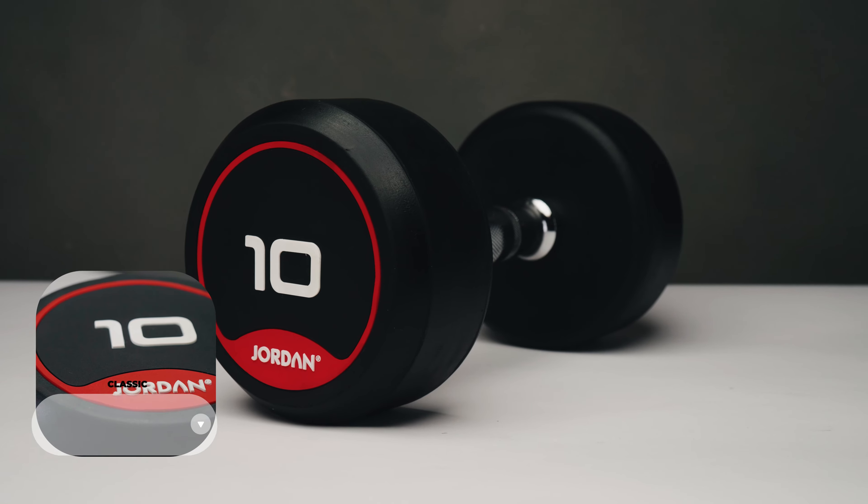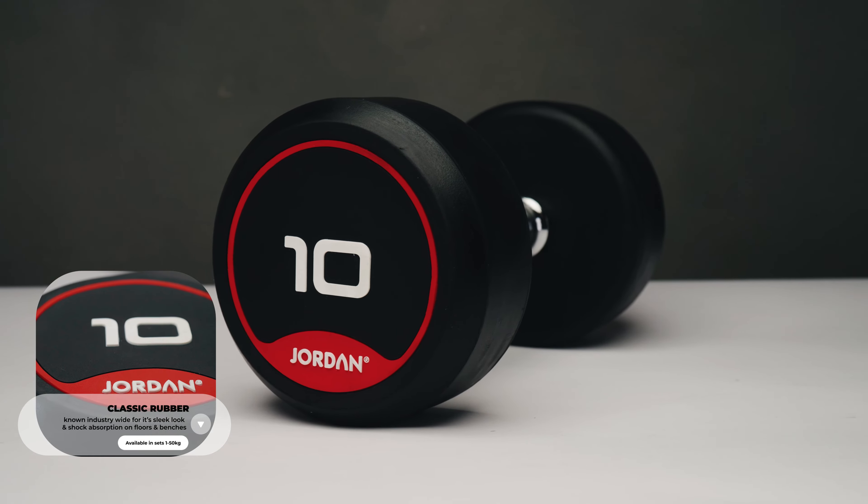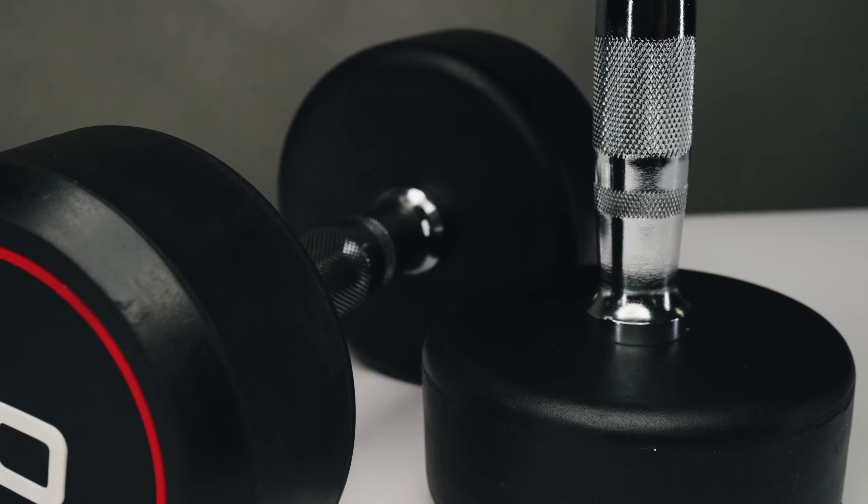Next are our rubber classic dumbbells. To be honest, these have been around just as long as we have. They're one of our most popular dumbbells here at Jordan as they offer a really high-end look and feel without the high-end price. The rubber material has a great look and feel and holds up all the qualities of natural rubber, meaning the elasticity of the dumbbells makes for quieter drops and is much more shock-absorbent.